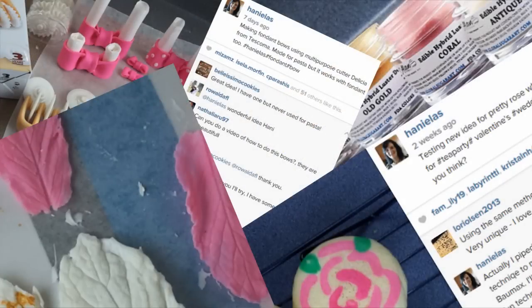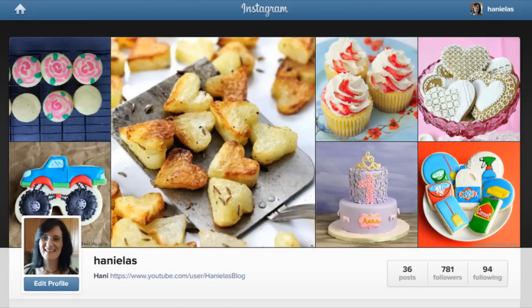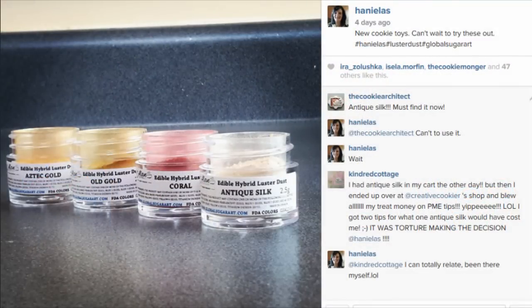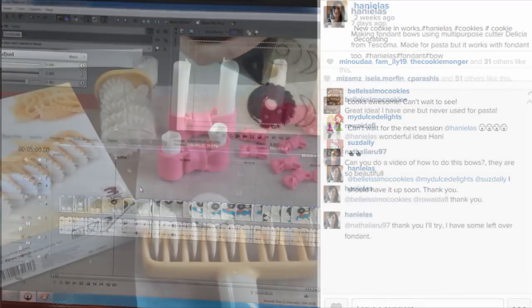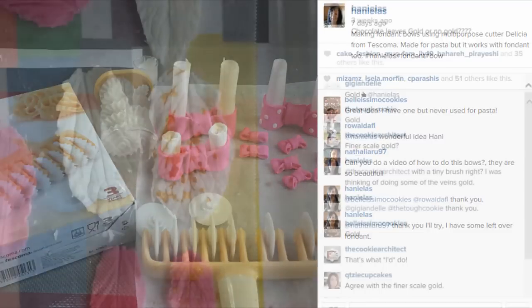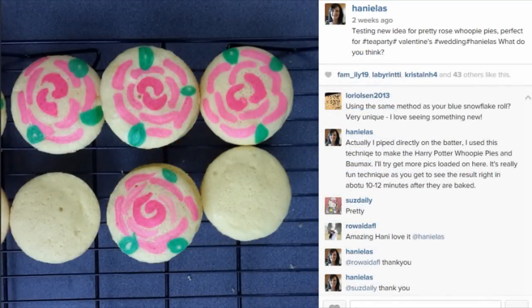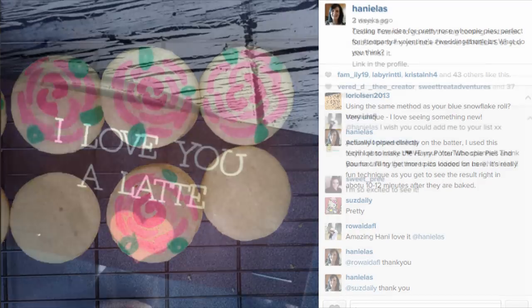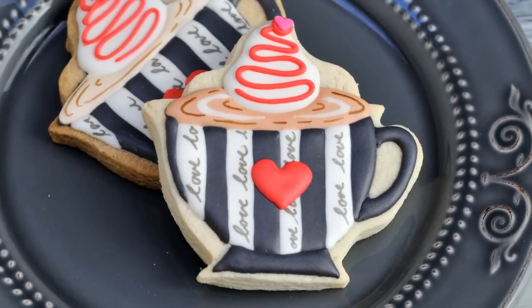Hi guys, it's Hanyi here, welcome to my YouTube channel. I finally joined Instagram — I know the Instagram craze has been on for a while and some of you have been asking me to join for months. Now that I'm finally on, be sure to follow me there. Besides traditional posts about my new video tutorials, I also share snapshots of what I'm working on, new tools, and sneak peeks. Last week I shared this image 'I love you a latte,' and today I'm gonna show you how to make cookies that go with the tag.